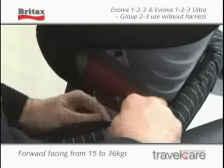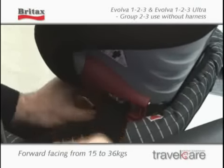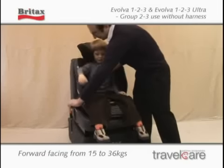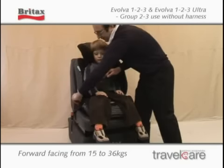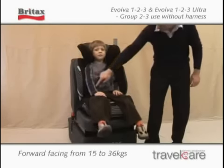Feed the diagonal section of the seat belt through the dark red upper belt guide on the opposite side to the buckle. Fasten the seat belt across the child. The lap section should sit as low as possible over the child's thighs, in contact with the pelvis, and resting on the red lap belt guides on each side of the child's seat.